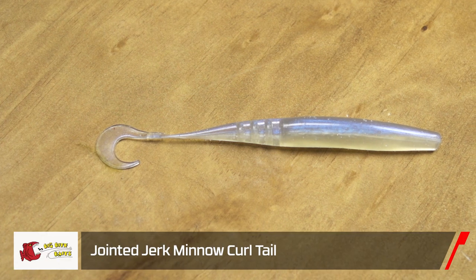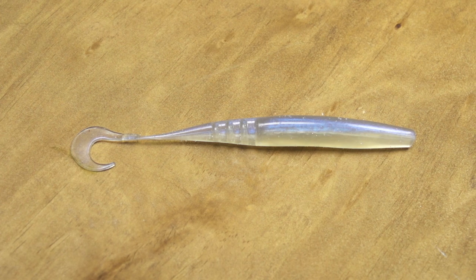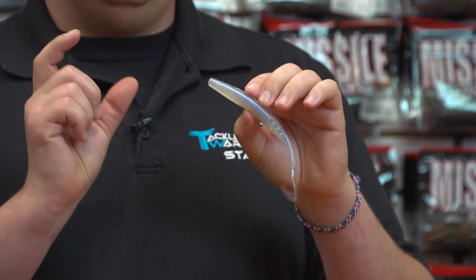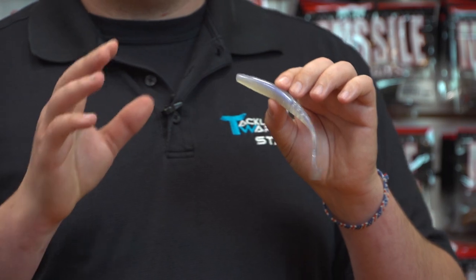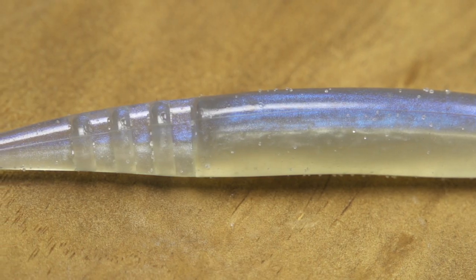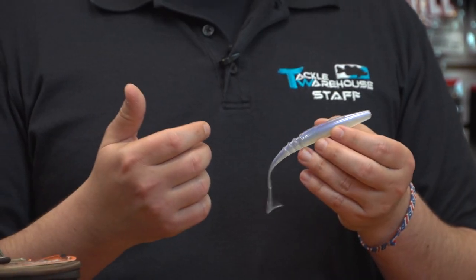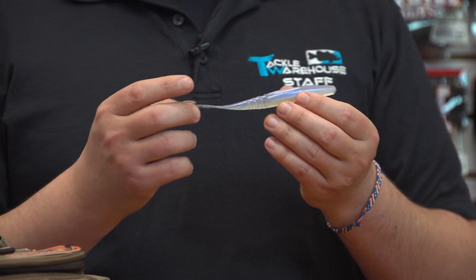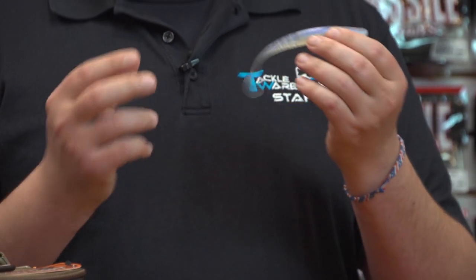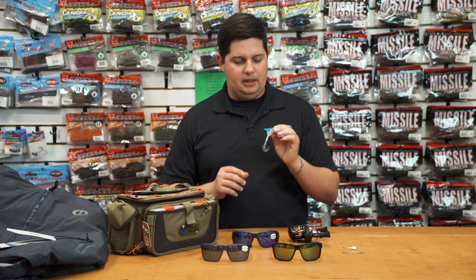First up, new Big Bite Baits Jointed Jerk Minnow Curl Tail. I grabbed the five inch size — a little easier to see on camera — but they also make a three and a half inch size. It looks absolutely deadly. It's your soft jerk bait style bait with a segmented body plus a curl tail, so you get a lot of action on it. You can throw it on a vibrating jig, rig it weightless on an EWG style hook, or use that small one as a drop shot bait — tons of different things you can do with it.